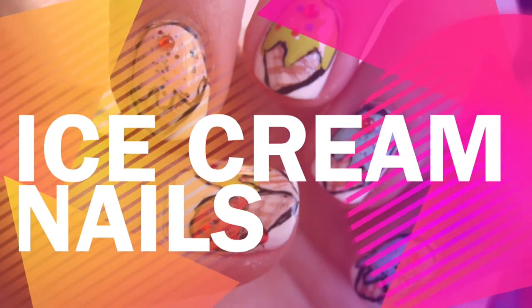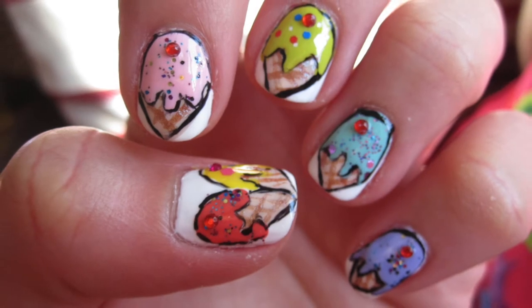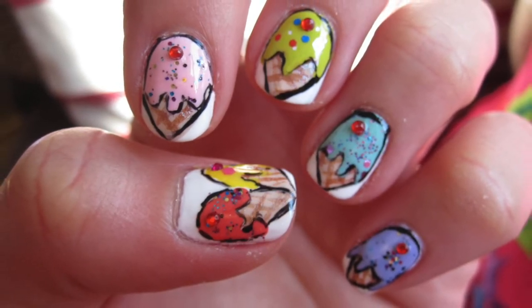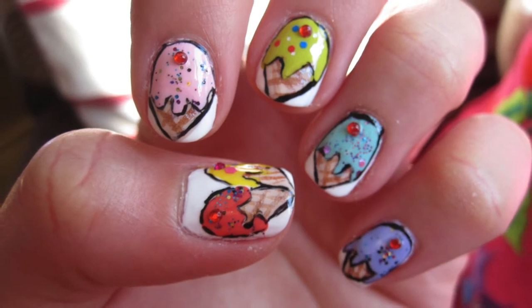Ice cream for ice cream! It's getting warm and all I can think about is to get me some cold and delicious ice cream on my nails. Now that's a true guilt-free ice cream.